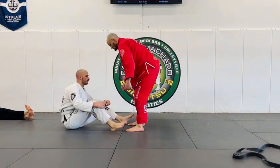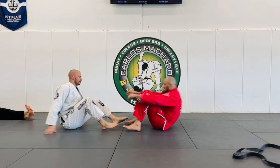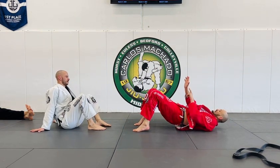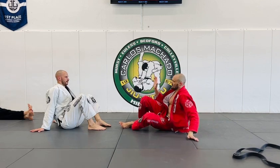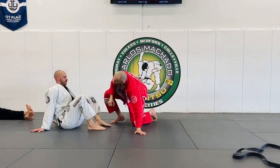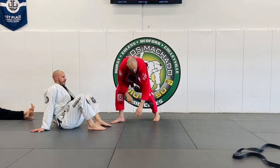As you posture up and his hands go, sit right here and hand scoop. If your right hand has his left heel, you can run your left elbow, lift it, bring that back, and just keep pushing it over the head and walk to the north side.